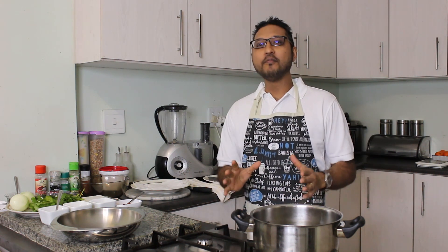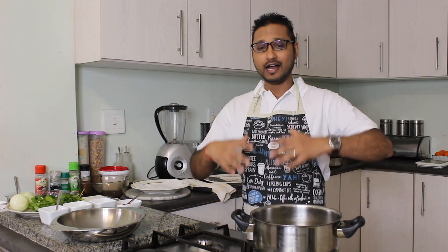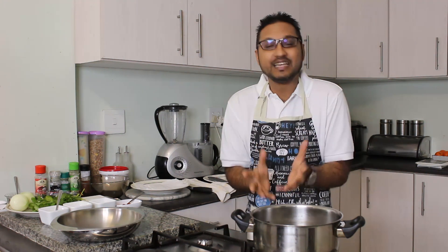Today we are making a very simple, almost self-cooking meal — it's called a banana kebab. Now we're not talking about a ripe banana; we are going to be using a green banana. My girlfriend has not tasted my banana kebab, so that's exactly what we are going to be doing today.